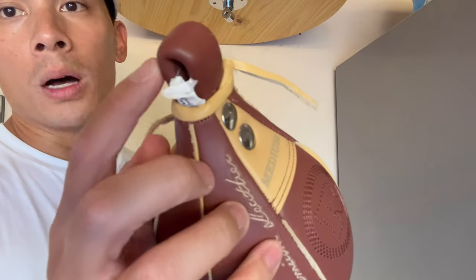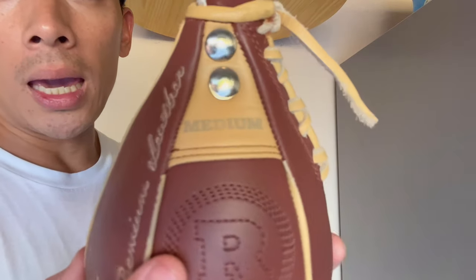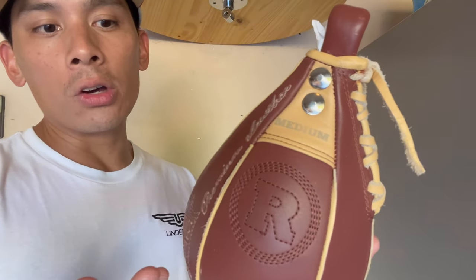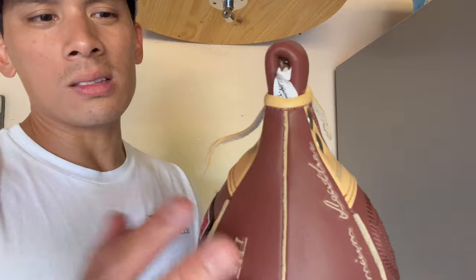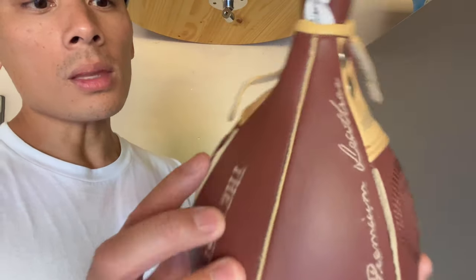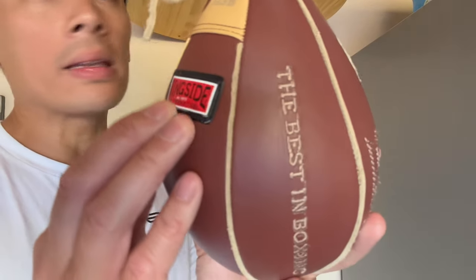Even the leather loop up top that connects to the swivel is super thick and hard, so just the thickness of it feels very sturdy. It looks great — I love the brown and tan look that has that old vintage feel, which goes with the theme of the heritage line. You have metal rivets that hold it in. It does say 'medium' on there, which is weird because on their website it says extra extra small, so I'm not too sure. It does have a Ringside patch, and it doesn't have any sharp edges — it almost feels like a rubberized patch.